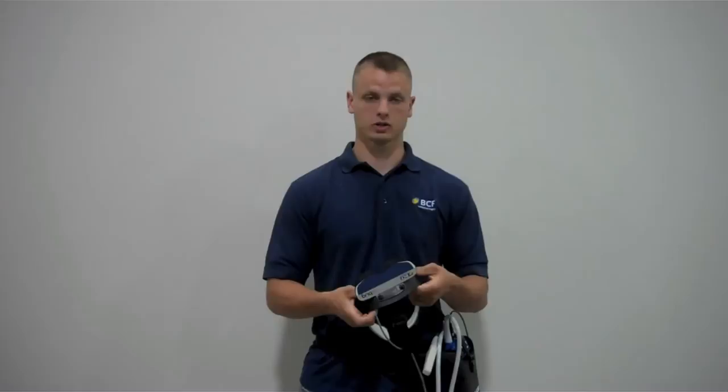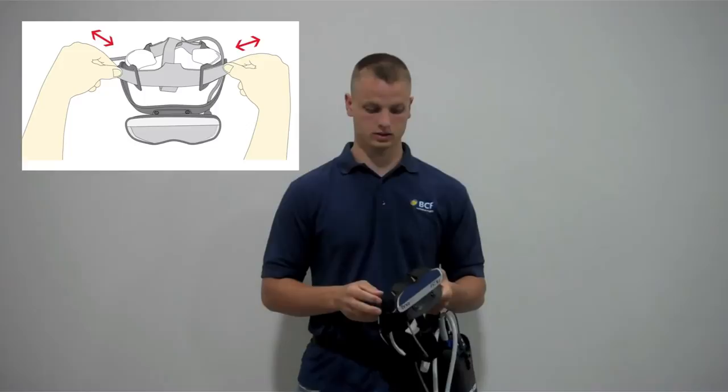To get them closer to your eyes, you want to loosen up the tabs on both sides. To get them farther away from your eyes, you want to tighten up both tabs.